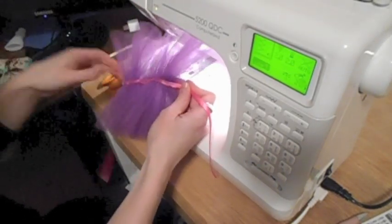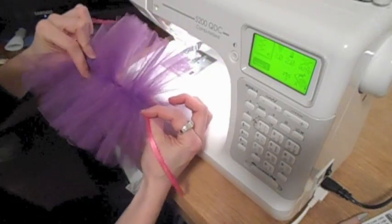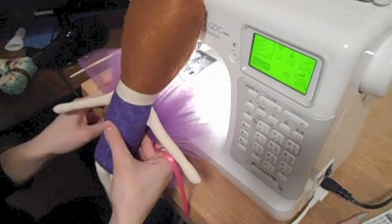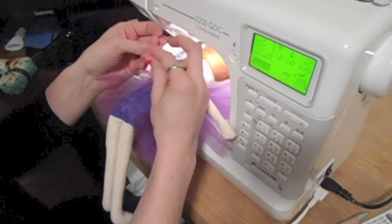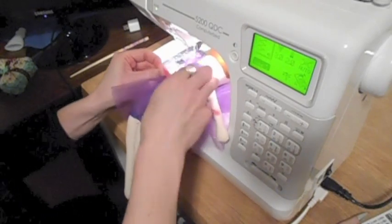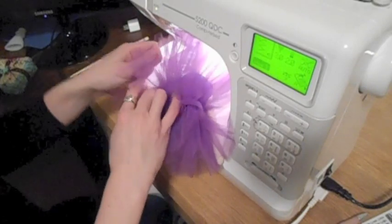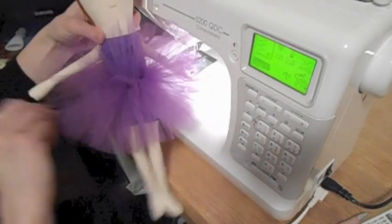I have my skirt with the ribbon attached. I'm going to put the ribbon side against the doll body and the other side facing outwards to allow the skirt to fold outwards more easily. Tie the ribbon around the waist fairly tight — you could do a double knot — and then separate the layers of tulle. And there we've created the tutu for the ballerina.